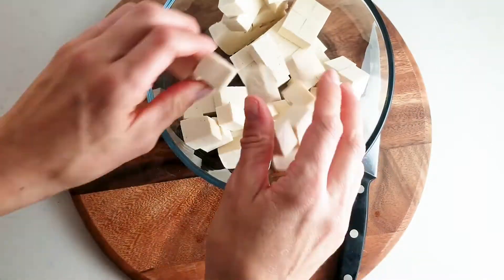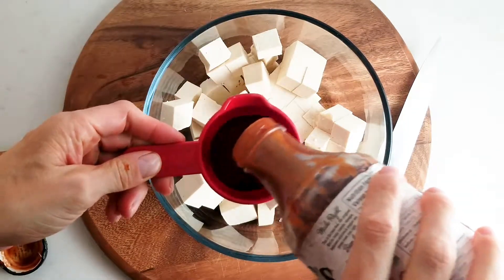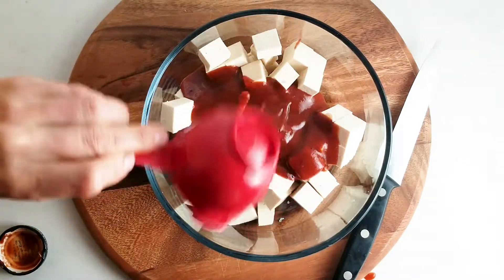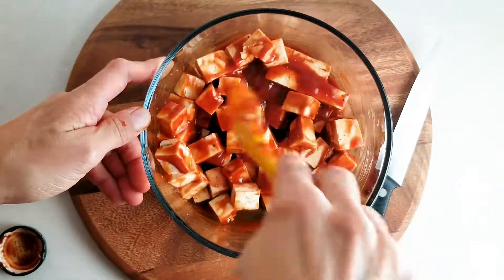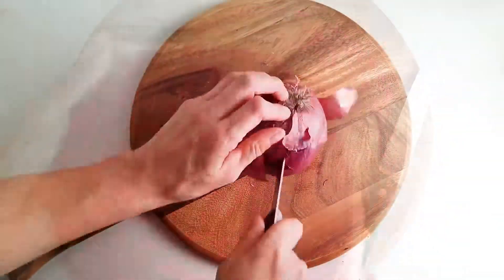Once you've cut it up, add the tofu to a bowl and then add half a cup of barbecue sauce. Pour that over the tofu and give it a good stir. I'm going to let the tofu marinate for a couple of hours — this step is optional but I find it gives it a little bit more flavor as it bakes. If you don't have time, go ahead and skip this step, no big deal.